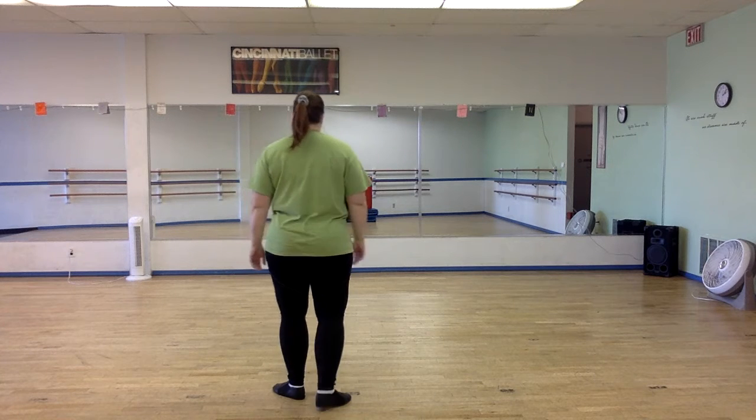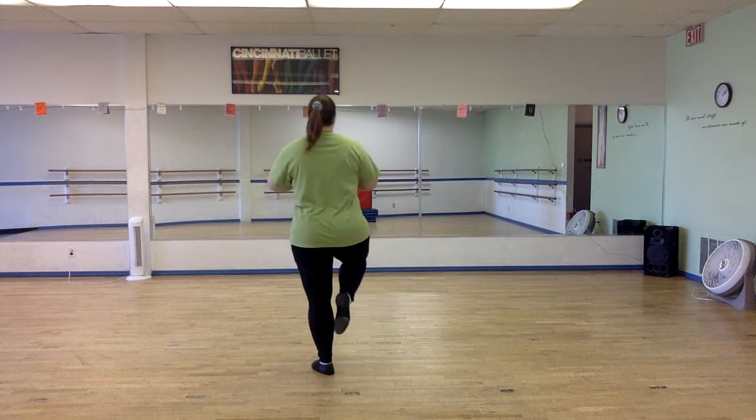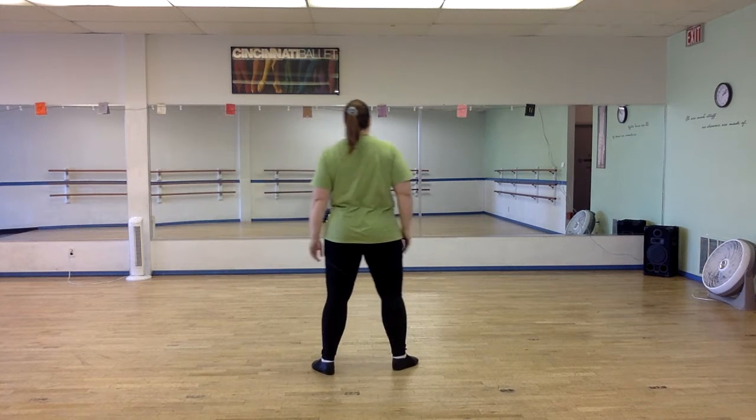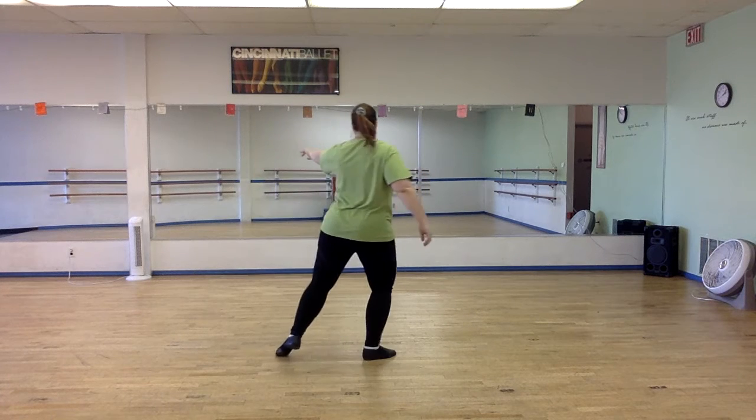For Grace Vander Waal. We pas de bourree: one, two, three, four. We land: five, six, seven, eight.